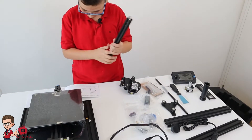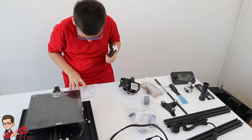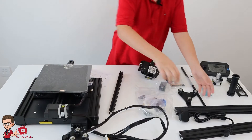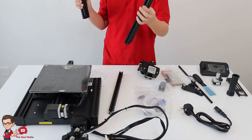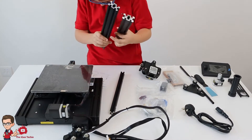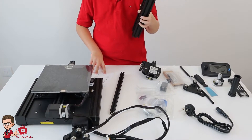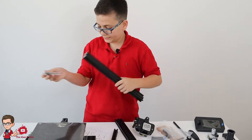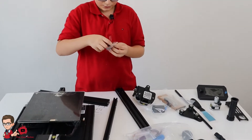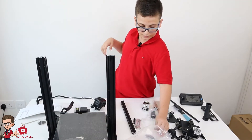You need a Z-axis profile for the left — I think it's this one — and you need a Z-axis for both the right and the left. You need two of the big ones, not the small ones, and you put them on here with some screws. You also need a hexagon socket head spring and a Z-axis limit switch kit, along with two long screws for each side.